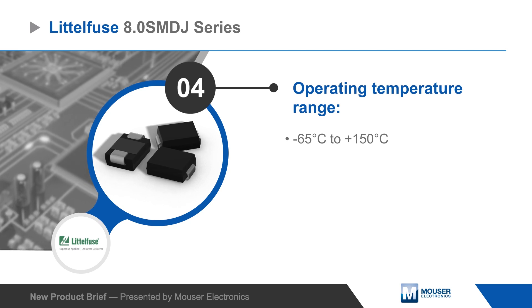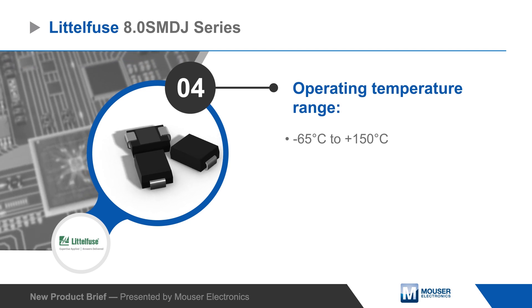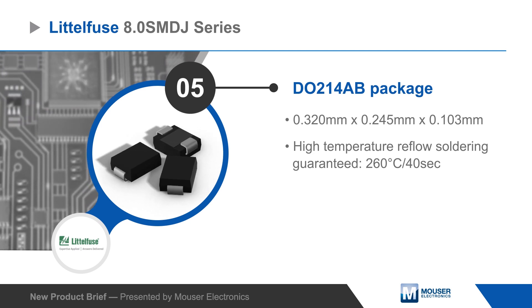Littlefuse 8.0 SMD J TVS diodes have a wide negative 65 to positive 150 degrees Celsius operating temperature range. The low profile surface mount package allows designers to optimize the PCB layout and is compatible with high temperature reflow soldering.